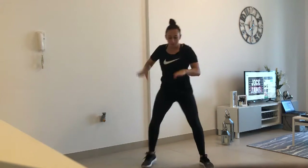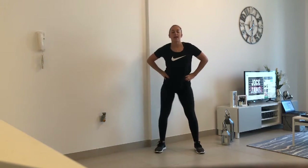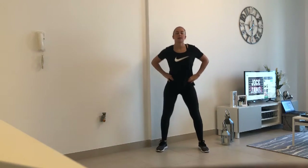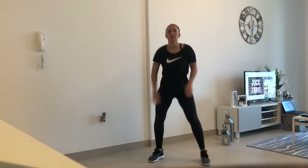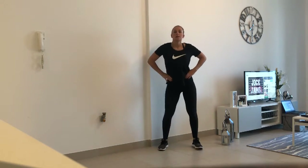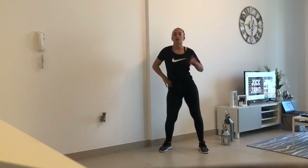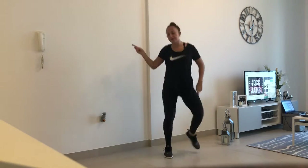Step forward, forward, step, and then shake your head, get a little hip hop, step, shake. Keep going. On the side, pull down, both sides.